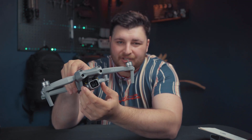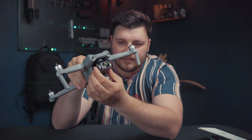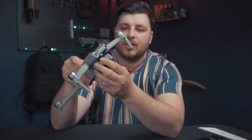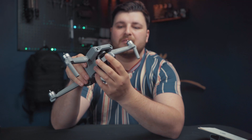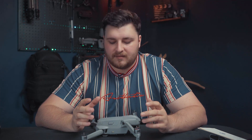The gimbal feels way sturdier than the last Mavic Air 2 — this feels like a titanium or aluminium gimbal, whereas the last one was plastic. So this feels a lot sturdier and a bit more upper-market. The drone still has 8 gigabytes of internal memory as well, just in case you forget your SD card.